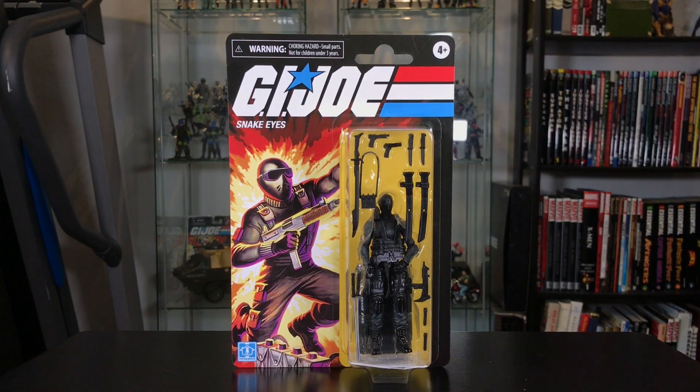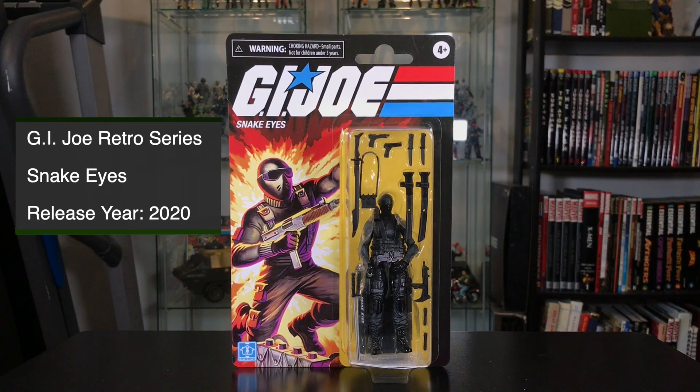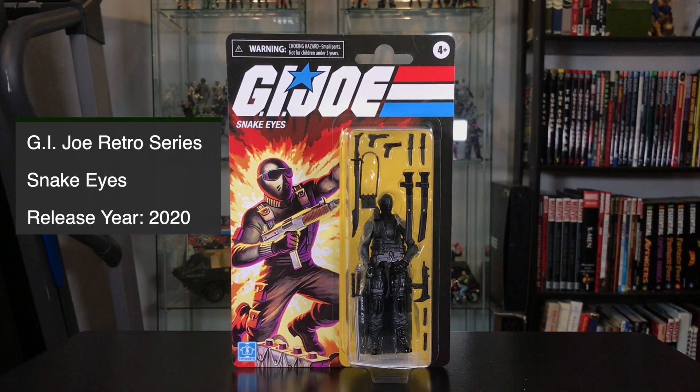Hey GI Joe fans, I'm JoeFan82 here with another action figure review. Today I'm looking at the new retro collection Snake Eyes GI Joe figure from Hasbro.